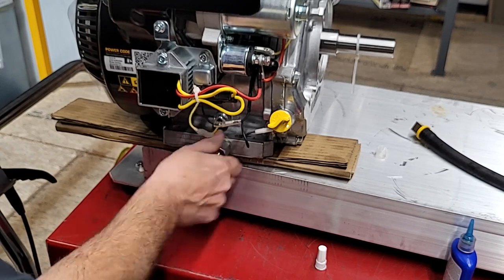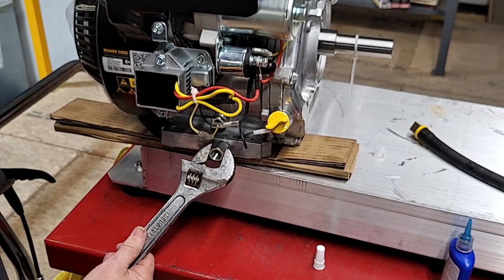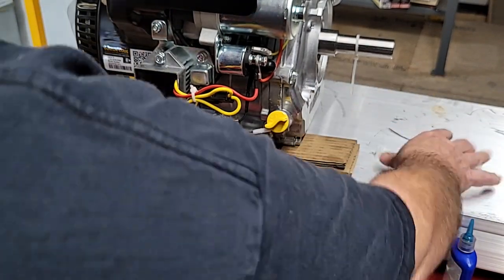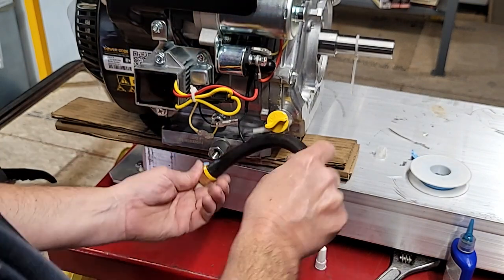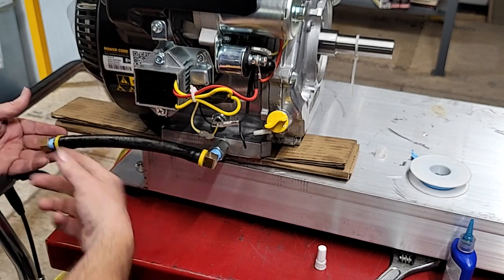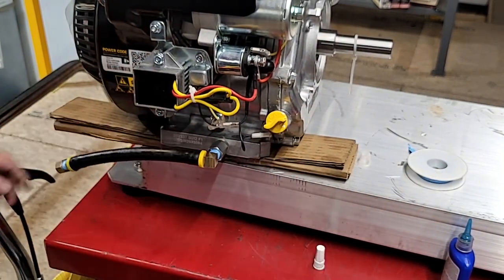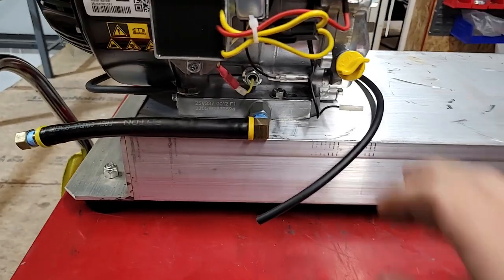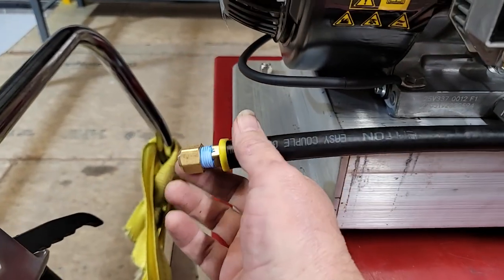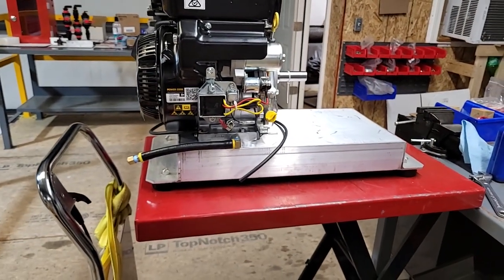We're not going to run this down tight tight — we're going to snug it. Keep in mind that washer is what's doing my sealing. Once it touches, all I'm going to do is give it a little snug — no more than that is needed. This is the direction I'm going to end up at, and you'll see why here in a second. Engine mounted to the skid, and I got me a nice little drain tube. When he gets ready to do his first oil change, all he's got to do is take that off and catch the oil over here. Looks good to me.